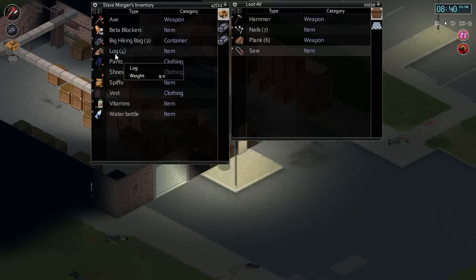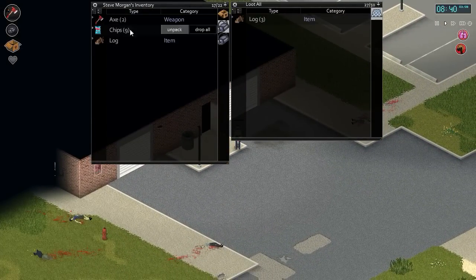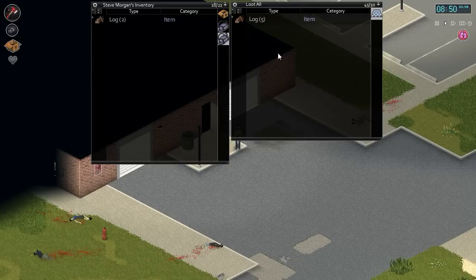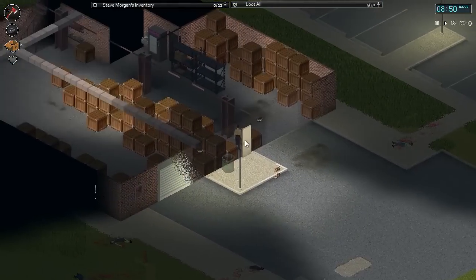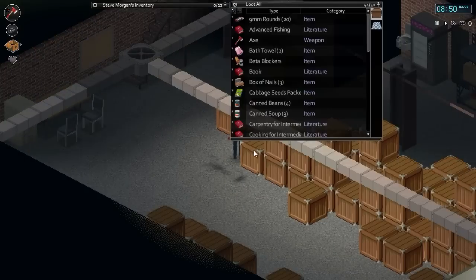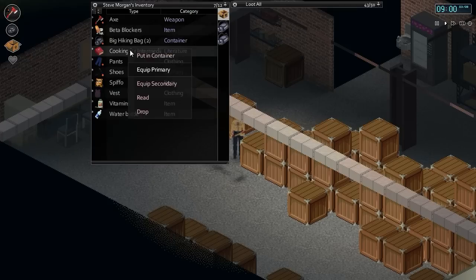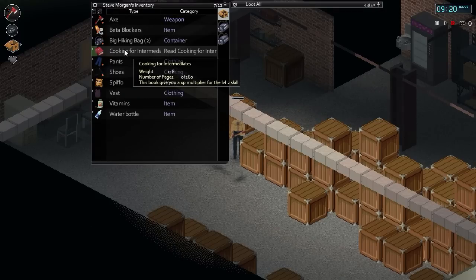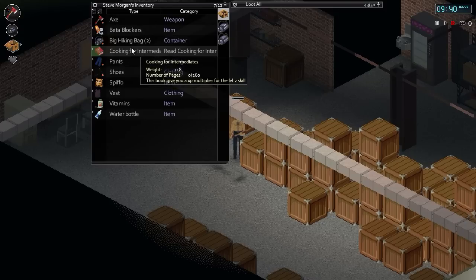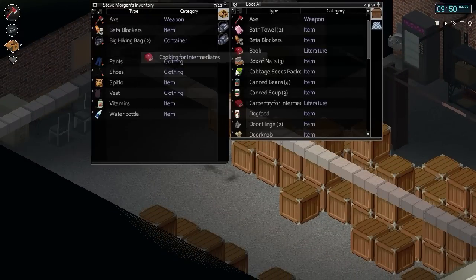We can't take the saw because we don't have room for it. Let's dump the logs down here. We can't put them there because floor tiles have a weight limit — or an amount you can actually put down. So let's find our carpentry book, which will be Carpentry for Intermediates. We've got two of them. Let's hit read and... it's only showing zero pages because that's Cooking for Intermediates. Good one, Eki. Carpentry, please. What a waste of time. Let's start reading that.